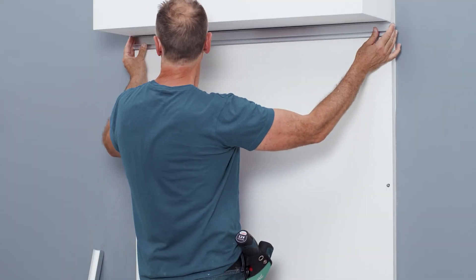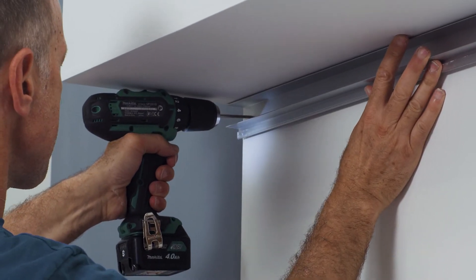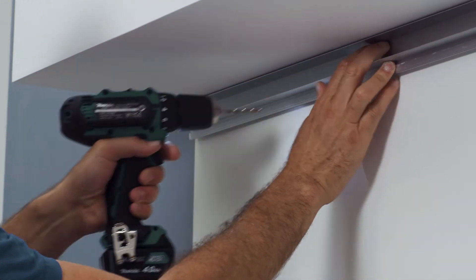The light profile is integrated into the drywall concept by first placing the aluminium profile on the wall and then screwing it on securely.